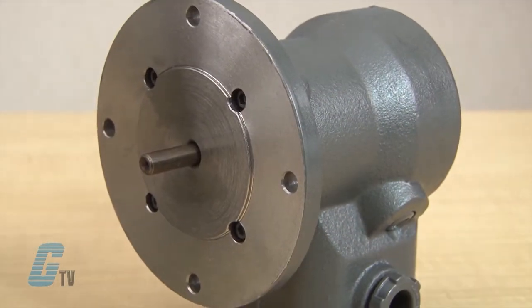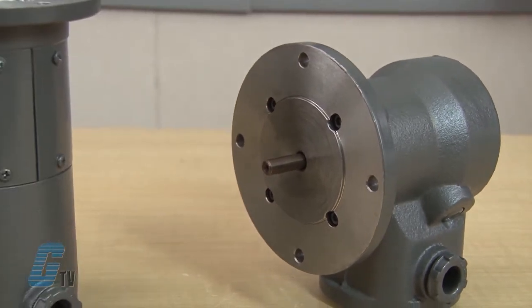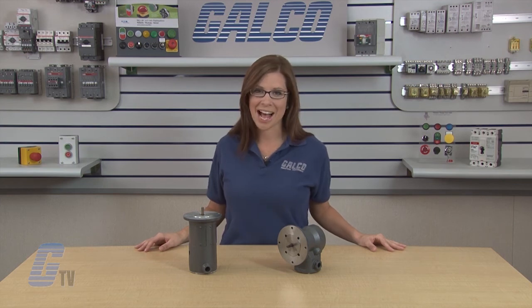A variety of tachometers are available to meet a wide range of applications where accurate sensing is needed. Tachometers can be used in elevators, plastic extruders, printing presses, antenna drives, and many other diverse applications. Baldor Electric's Tac Generator Series of tachometers, along with thousands of other products and services, are available at galco.com.